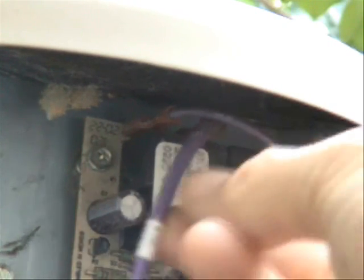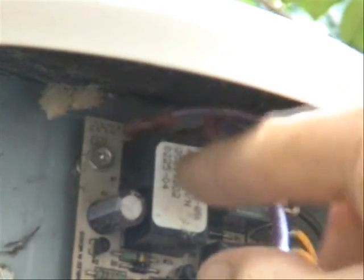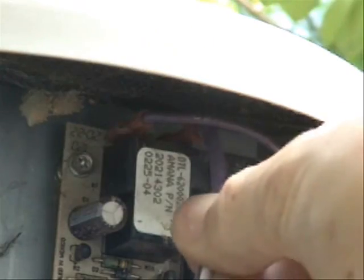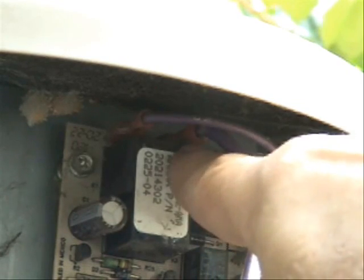The condensing fan motor plugs into right here, these terminals up in here. This is your line — this is your voltage in, and this is your voltage going out to the fan motor. This relay that's integrated on the defrost board is what turns the condensing fan motor on and off. You can always test to see if you're getting resistance across these two terminals to make sure it's closed or open as appropriate.